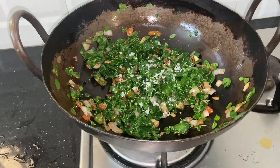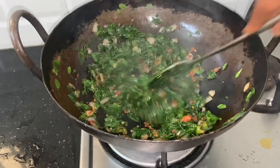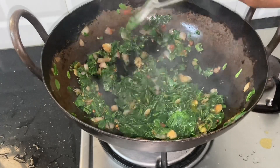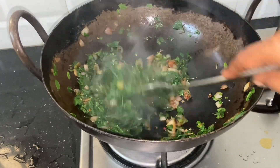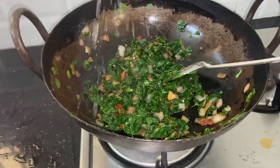We put the paper in a paper. Let's make a little bit of water. If we have a little water, we will go to the water. If you have a little water, you will open it. If you have to make a little more water, you will need to make a little water for 3 minutes.